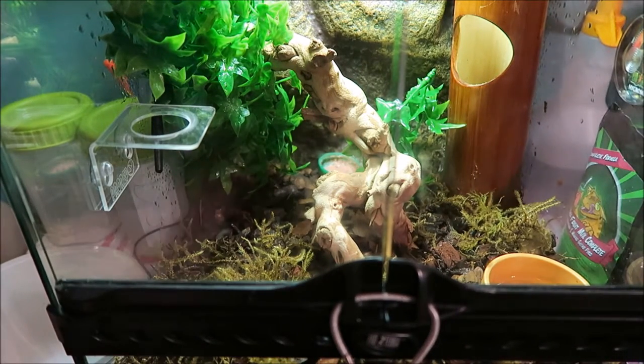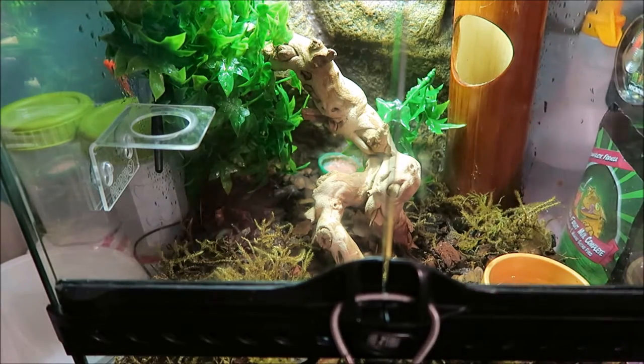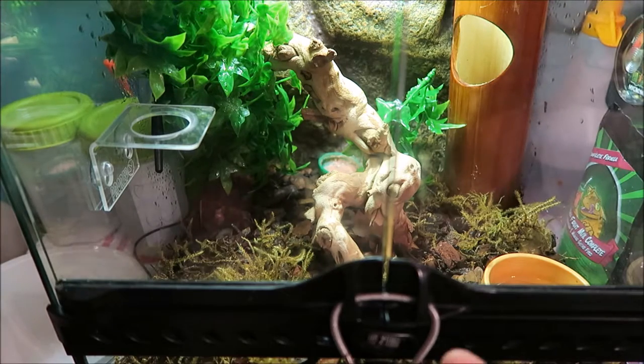I know 100% it's not a normal morph - come on, a normal doesn't look like that. I know it does fire up to a bit of a reddish colour and it's really nice. The firing up stuff is getting a bit new to me because I keep leopard geckos, not the stuff that fires up.